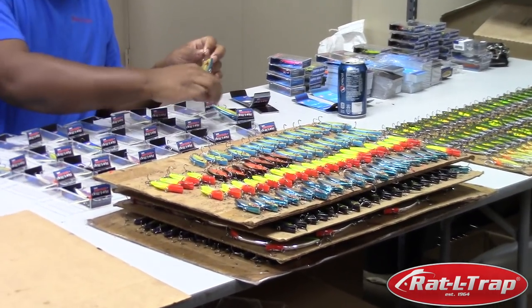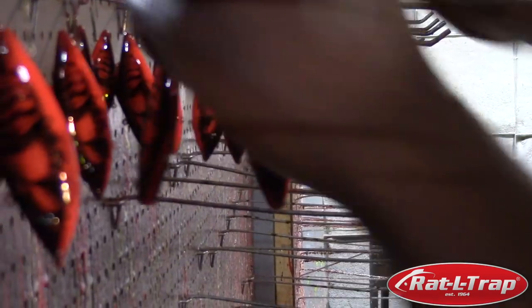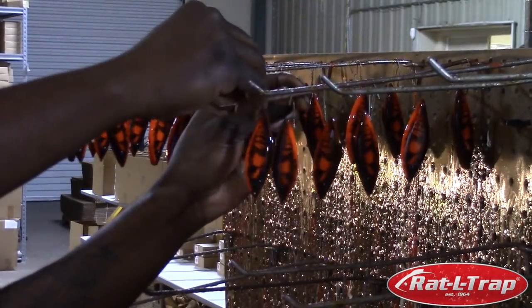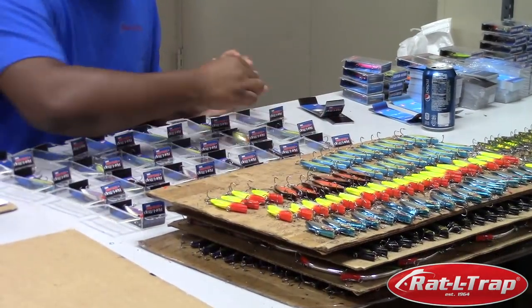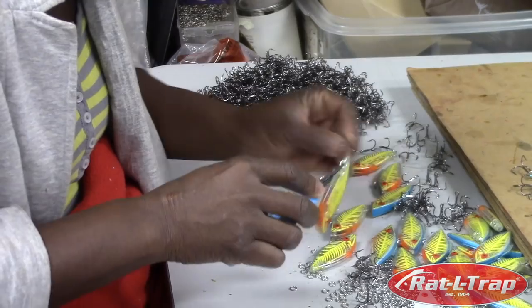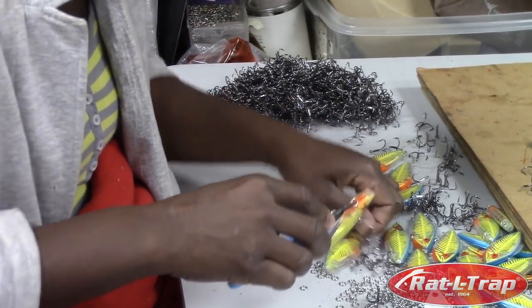Once the baits have been decorated and clear coated, obviously they need hooks put on them and they need to be packaged. So that's where this happens — this is our assembly room. They're very fast, very efficient. If you've ever changed your own hooks before, you can definitely appreciate what Marie does over here.